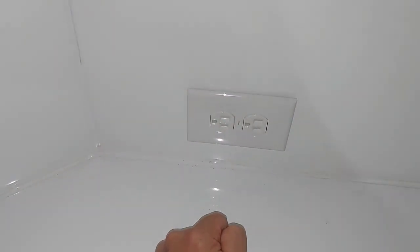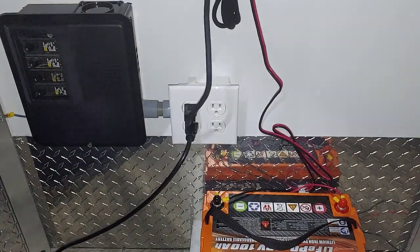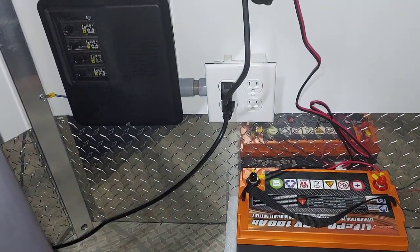Thanks for watching this detailed overview of how the electrical is hooked up in my WeRoll. Yours may be different. I'm not an electrician, so take that under advisement — and please like, share, and subscribe. Thanks for watching the channel.